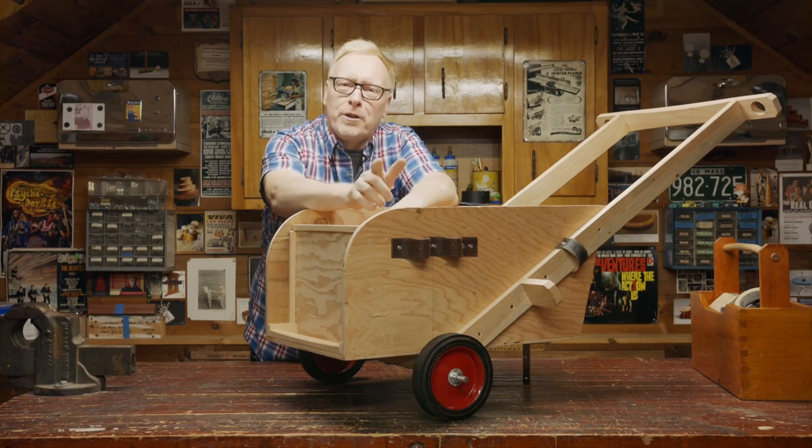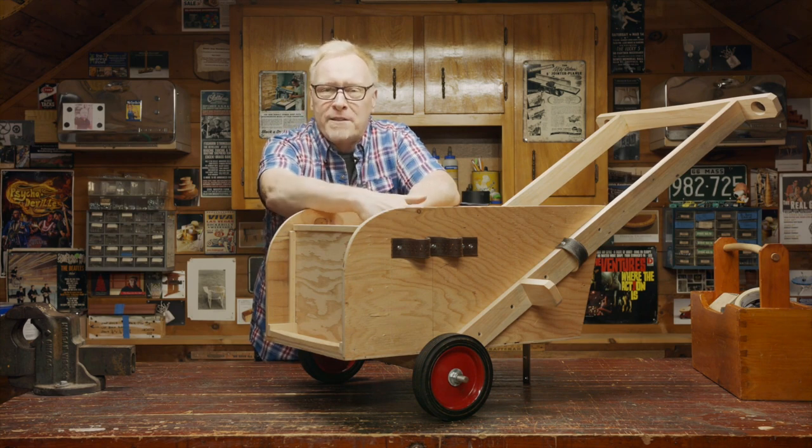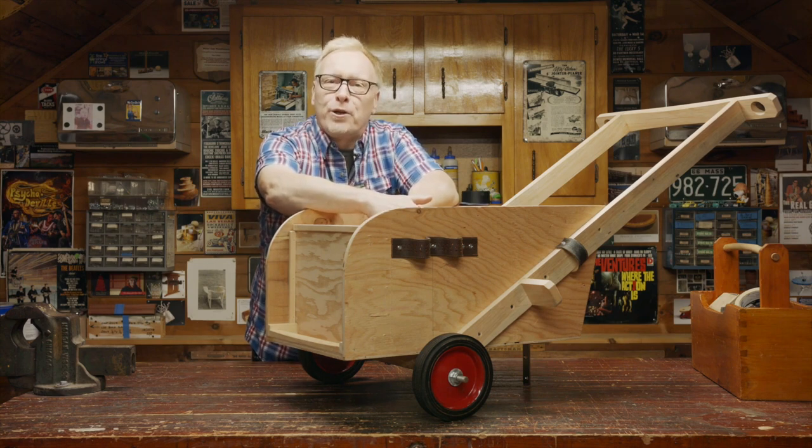Hey folks, I'm Steve Butler. I don't know about you, but when I'm working out in the yard or in the garden, I'm always forgetting something and I'm running back and forth to the shed. Well, today's project is going to eliminate that problem. We're making this garden cart. Come see how we do it, here in the garage.